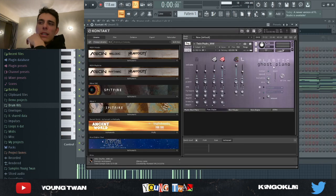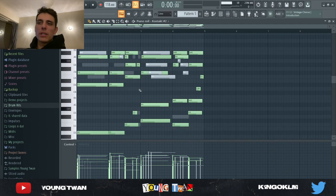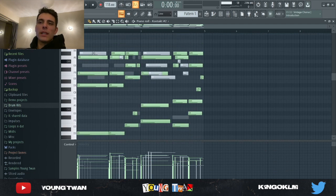And then I went into Kontakt and went into Plastic Ghost Piano. I picked my favorite preset, which is Twin Peaks, and I basically copied and pasted the same MIDI. For this, I didn't have any counter melody — I just had the chords, and here's what it sounds like.